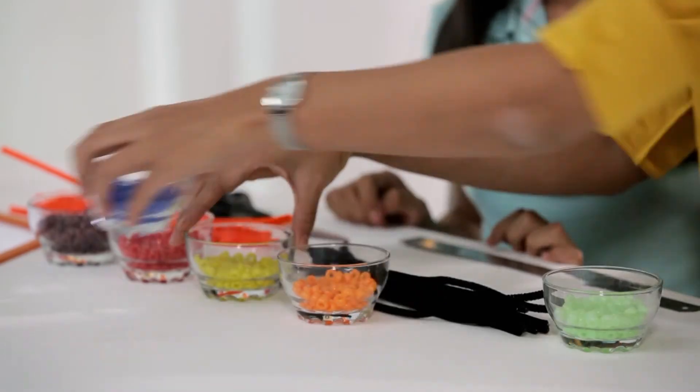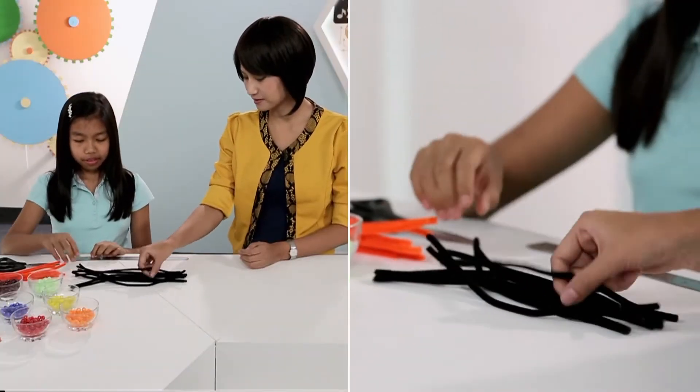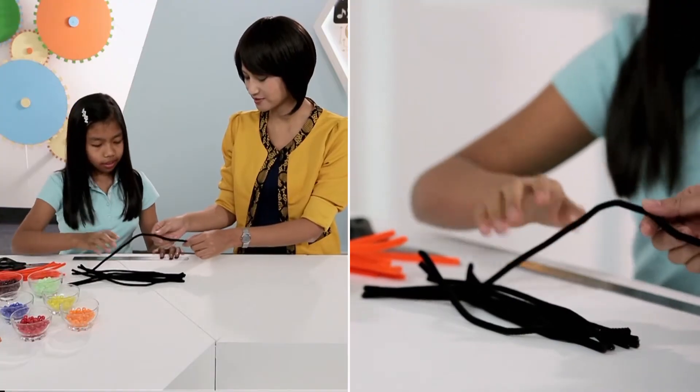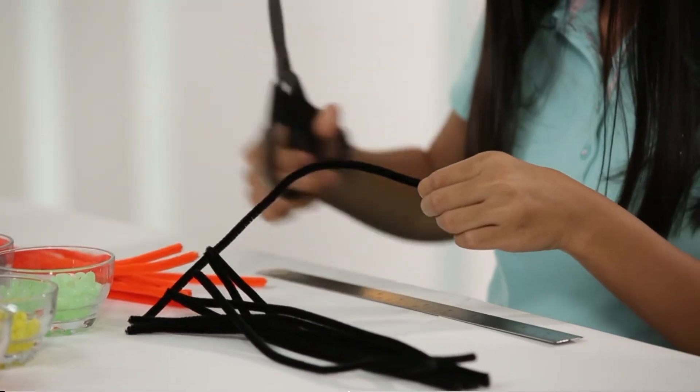Let's organize our beads and make a double helix DNA strand. We'll use the black pipe cleaner for the rungs of the DNA strand, and cut out five centimeters each — eight pieces of them.